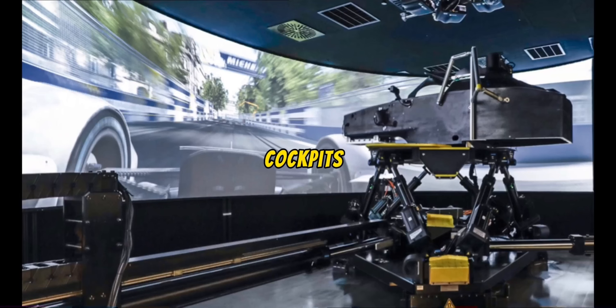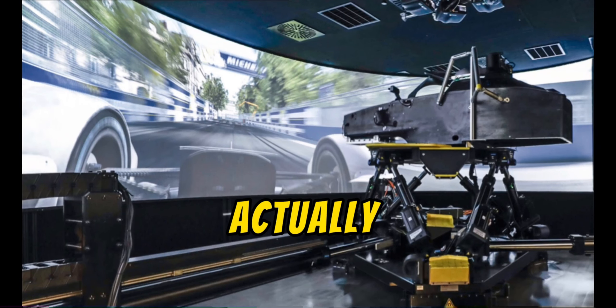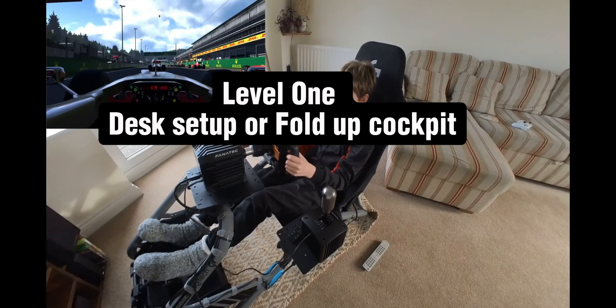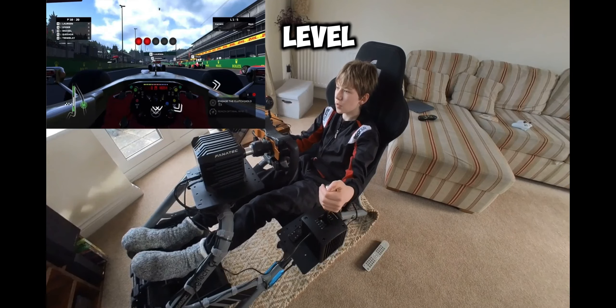Sim racing cockpits - but which one is actually best? Well, it all depends on your situation. There are three different levels of sim racing cockpits and each one caters to a different audience.